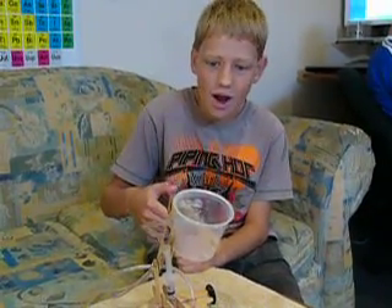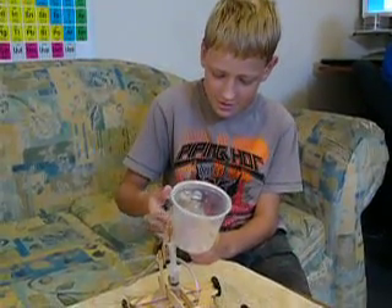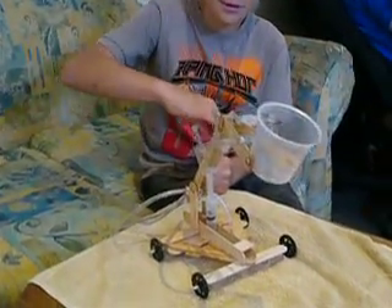Today I'm going to show you how a Hydraulic Earthmover works. They're pretty cool.